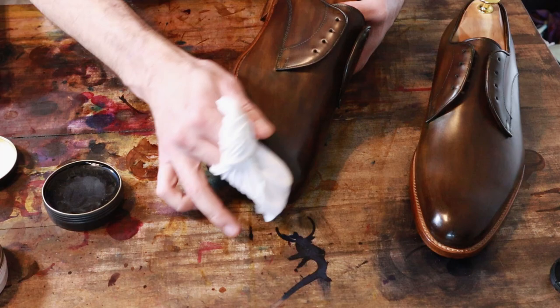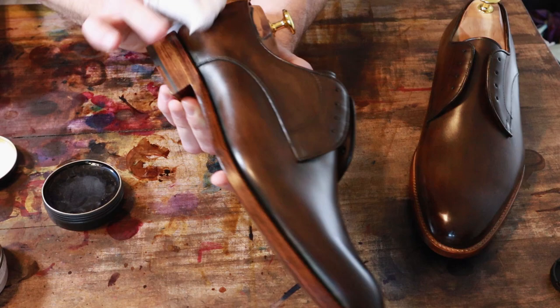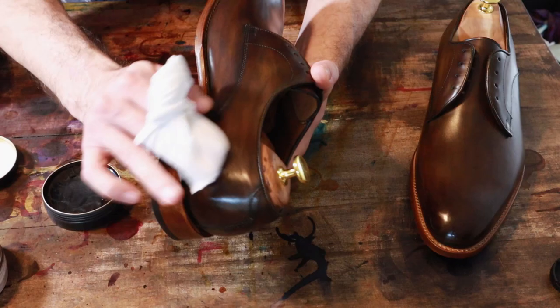I do a little bit on the heel as well. I don't quite go for a mirror shine on the heel — I do about a third as much work on the heel as I do on the toe. I concentrate on the toe but still put a nice shine on the heel — still very reflective but not quite mirror-shined. I think that's looking pretty good there already.